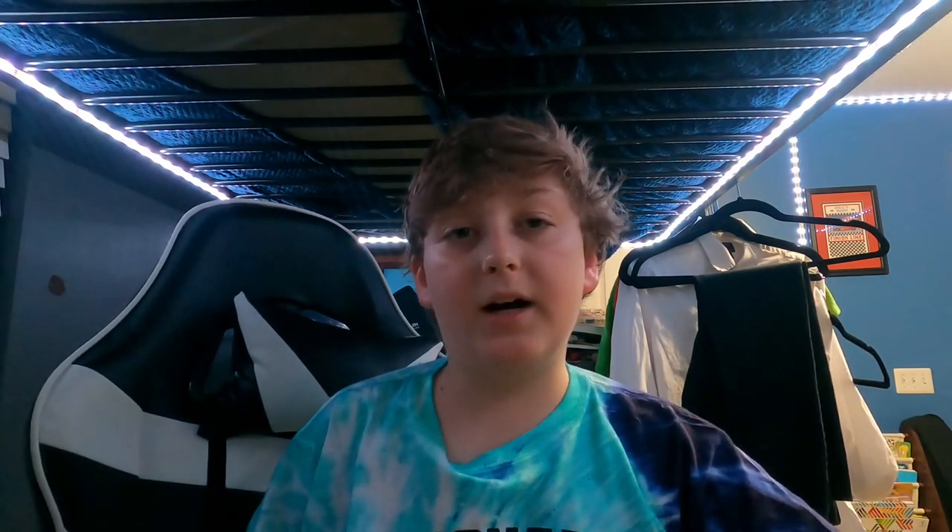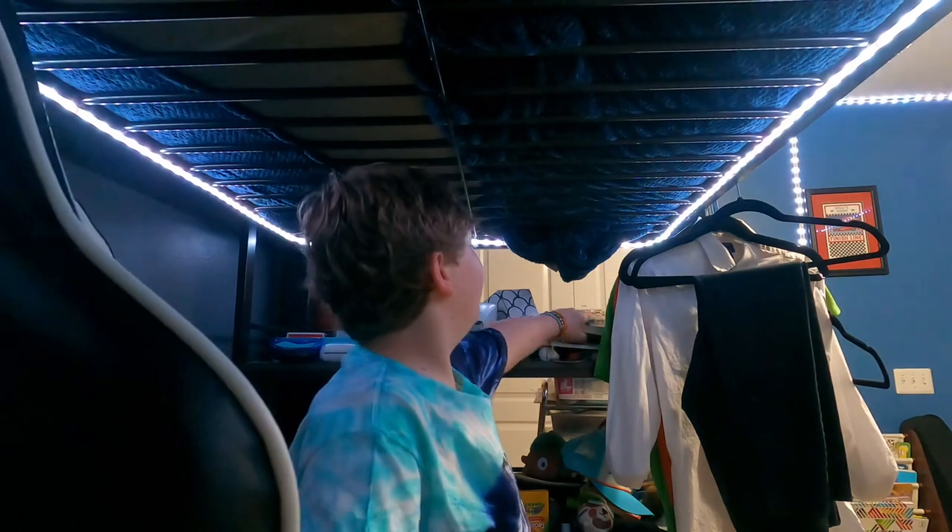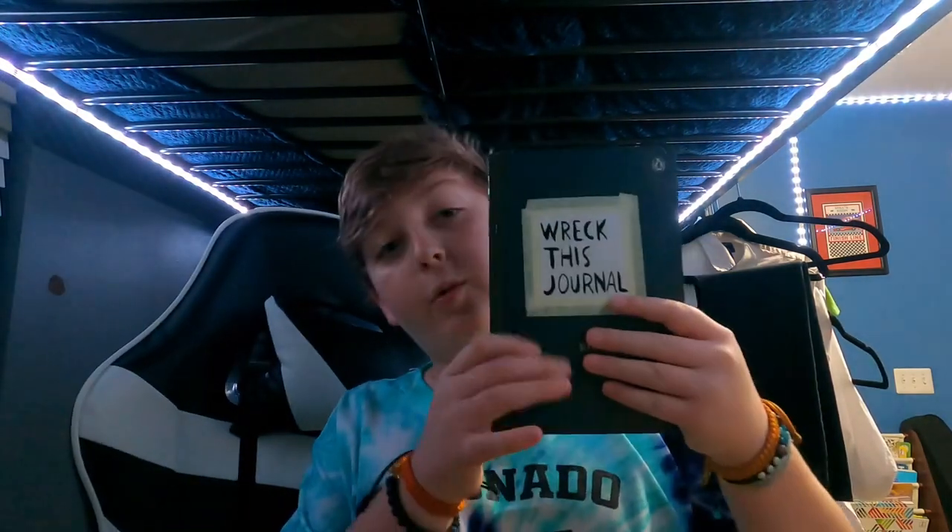This shirt I actually got in San Diego, California — Coronado, whatever you want to call it. I went on a four-day vacation to San Diego because my uncle's in the Navy. But this is my brand spanking new Wreck This Journal — it's completely new. So I'm gonna read the first few pages and I'll be back in a second.